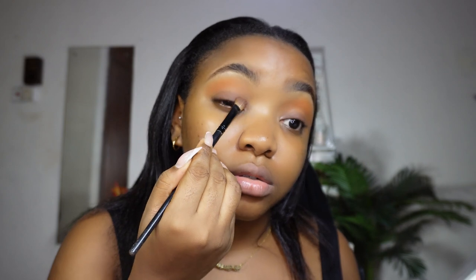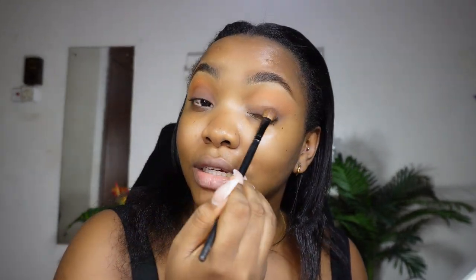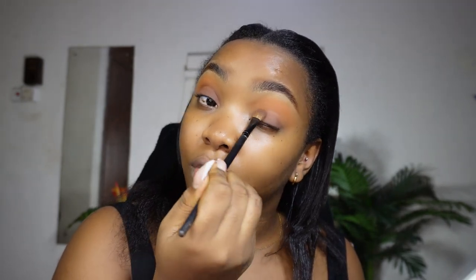If you need to go back with a lighter orange shade to blend more, do so. If you have a smaller, more precise brush, that's perfect — but I'm talking to the girls with just two or three brushes. We've blended it to the best of our ability. Now I'm going back with the dark brown and slightly deepening the lid — bringing back the depth of color.